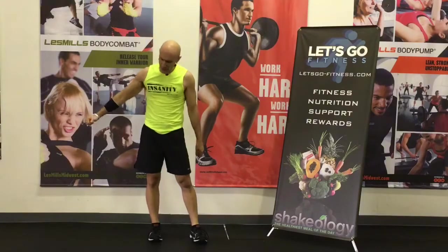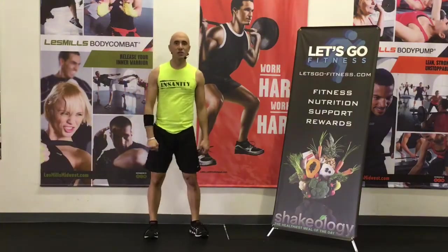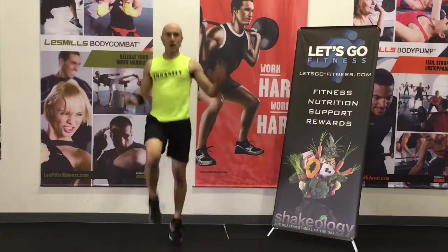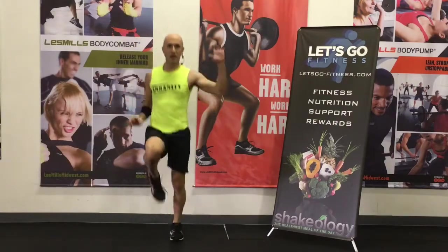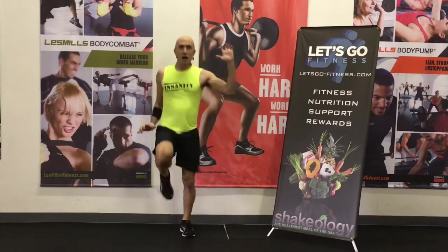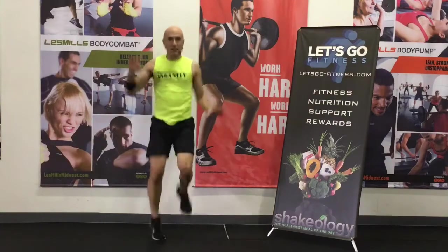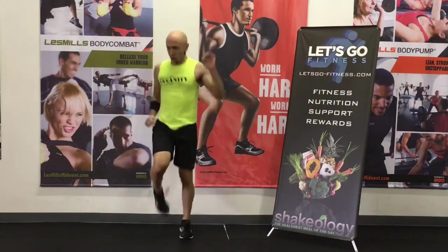If you need help with that, let us know — we'd love to help you. Here we go, three, two, hit it. Exhale, exhale. Feel the fat burn now because that heart rate's getting up there. I bet you're feeling it — probably a little bit in your calves too. We'll stretch it out at the end. Three, two, one. Good.